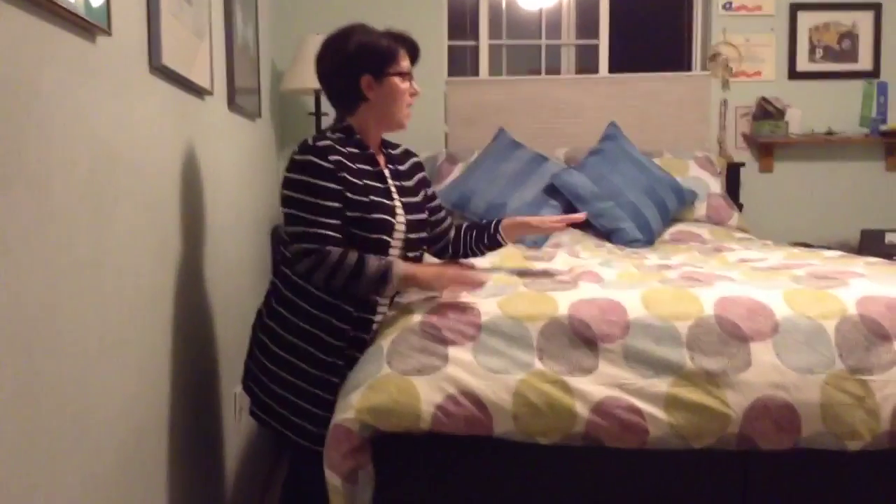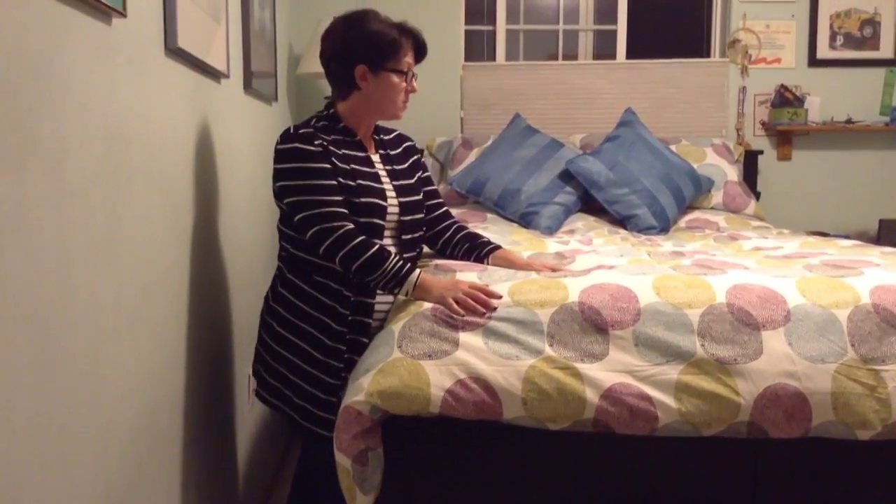Hi, this is Dawn, and I'm reviewing the Serta i-Series Honoree. This is the super pillow top. This bed we've been using for the last month and a half — very, very comfortable. Compared to my old bed, which just had the coils, this bed is like heaven.